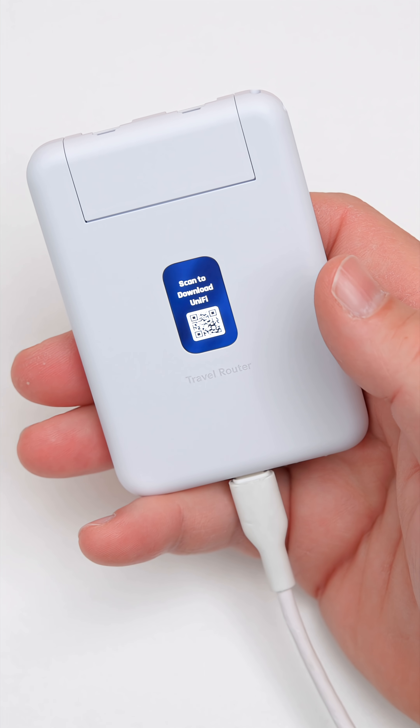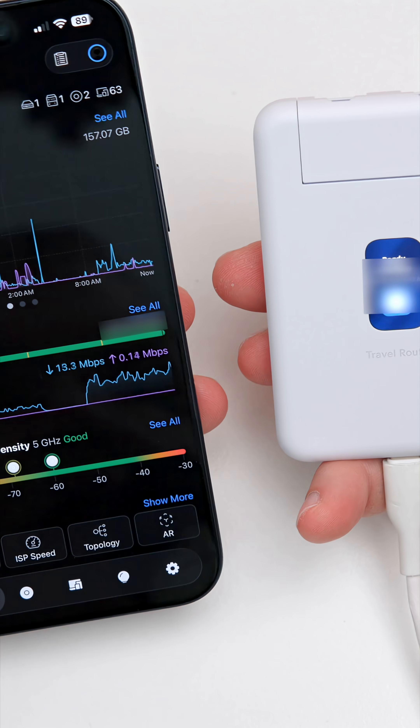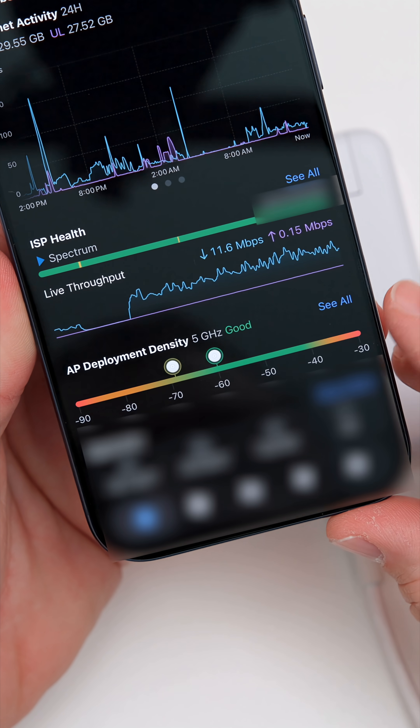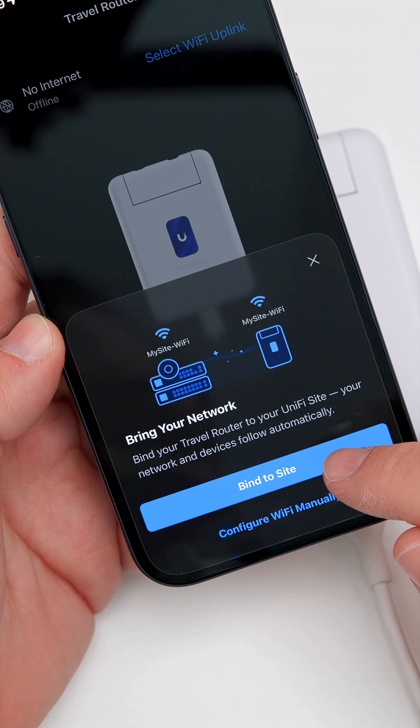We'll bring in my phone and open the app to get this paired. It says 'New device found — Travel Router' and it sees the MAC address. We'll tap Connect and set up our Wi-Fi.